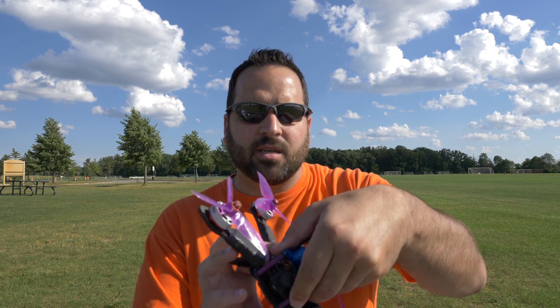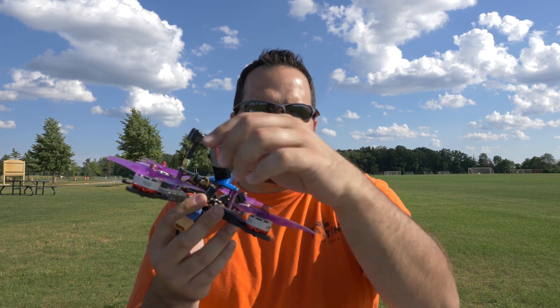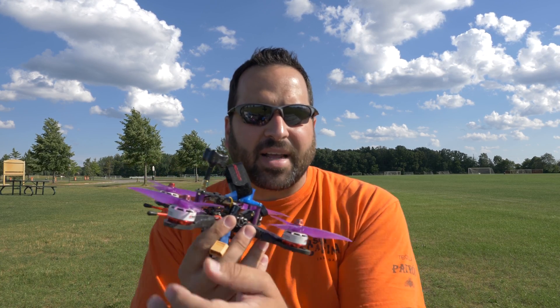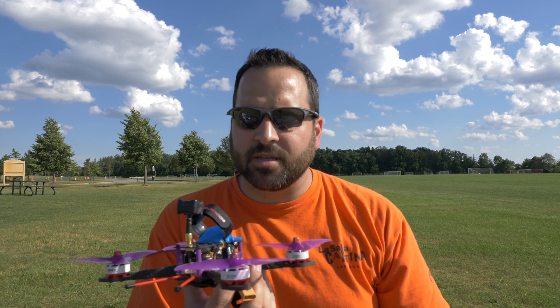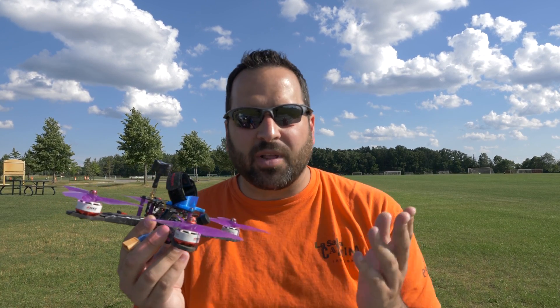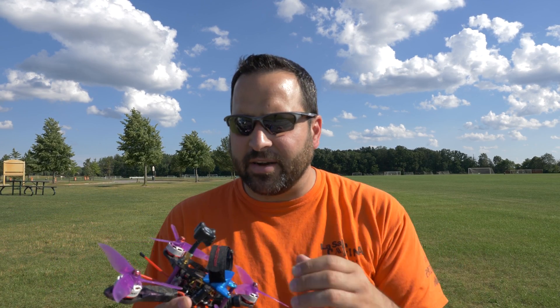The theory of the stretched X is that as you're flying forward, it moves the front and rear motors further apart so that the air disturbed by the front motors is less likely to be disturbed by the back motors. In contrast, my Martian X is actually a squashed X — as it flies, the back motor is really close to the front motor so it's flying through a lot of dirty air, and I guess that impacts the flight characteristics. This is probably my favorite quad to fly currently.